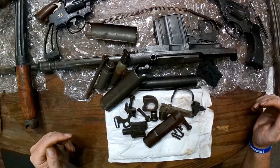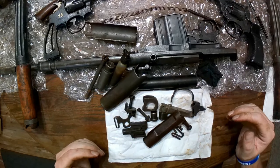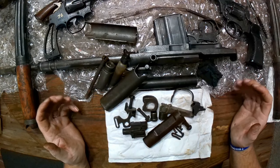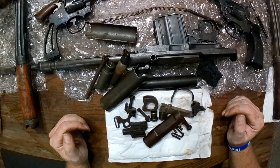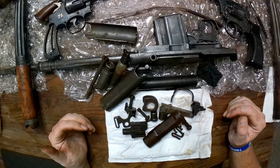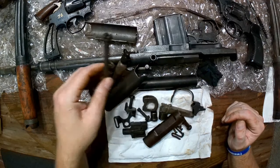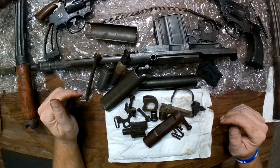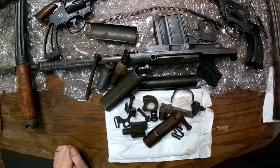Thanks for tuning in for this episode of unboxings from Hunters Lodge — stay tuned for the next one, more content coming your way. Eventually I will get around to cleaning these up and going over them thoroughly so you guys can see all the neat little engravings and everything else about these things. And hopefully I'll be a little bit better prepared next time. Thanks everybody for watching — until next time, you guys have an awesome day.